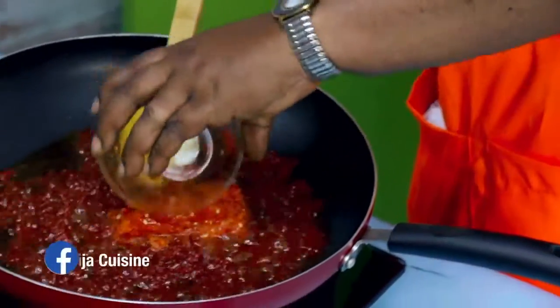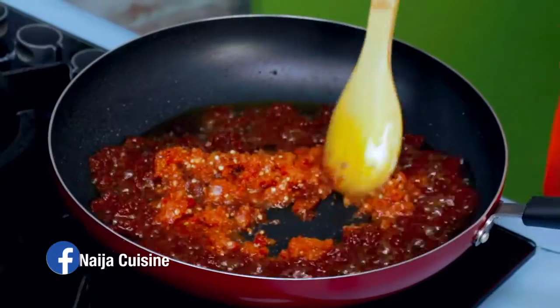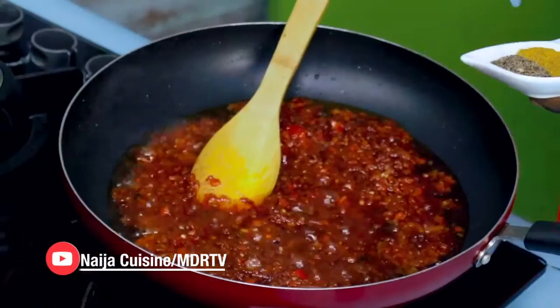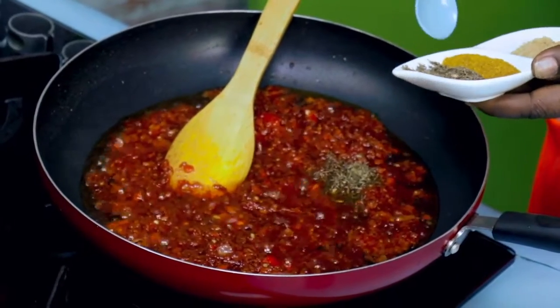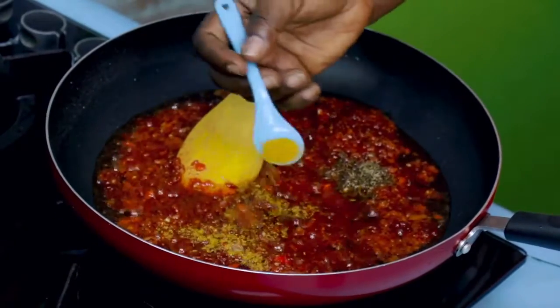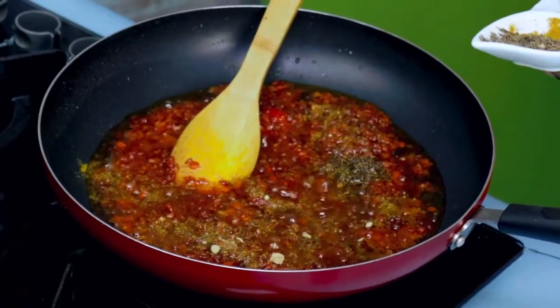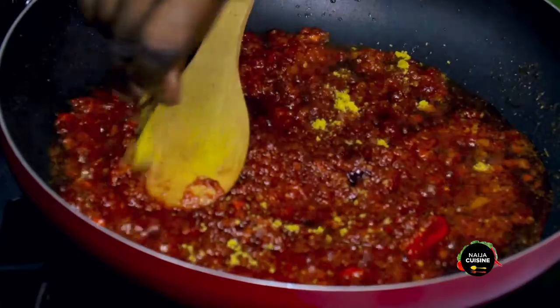The next thing we will add is our blended pepper and onion. We will fry everything together. Now it's time for our seasoning — not too much. This is curry, this is ginger, and this is our seasoning cube, not too much.